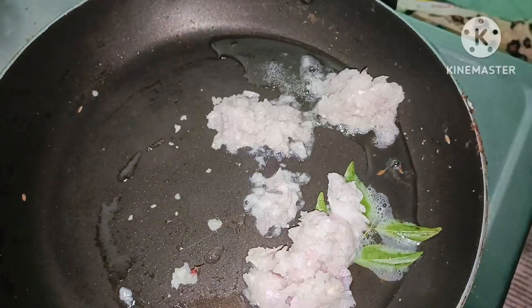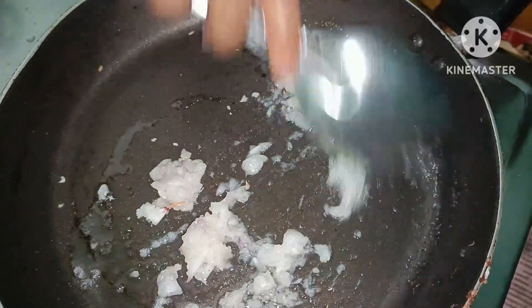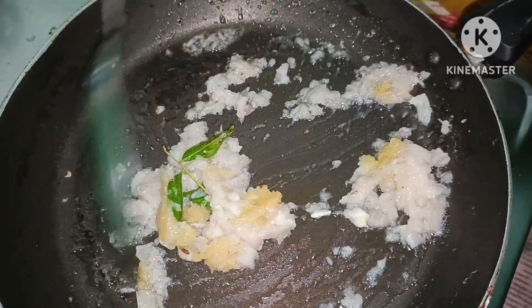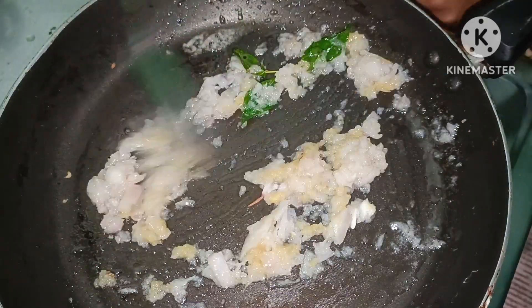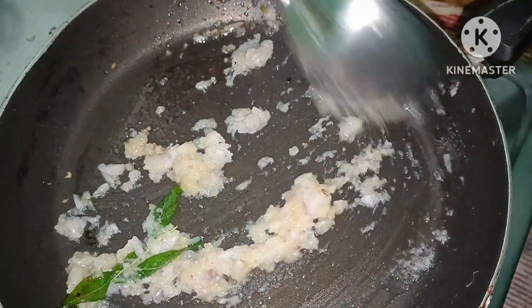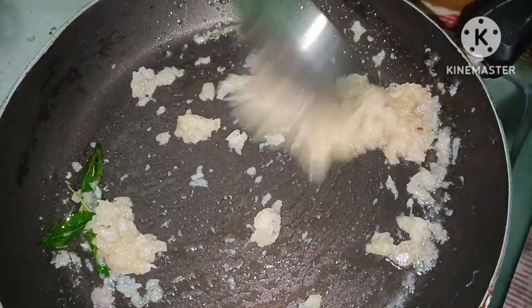Pour a tablespoon of ginger, a clove of garlic, and mix in a tablespoon of ginger. This will be a healthy preparation. I am going to wash the liver in the bowl.